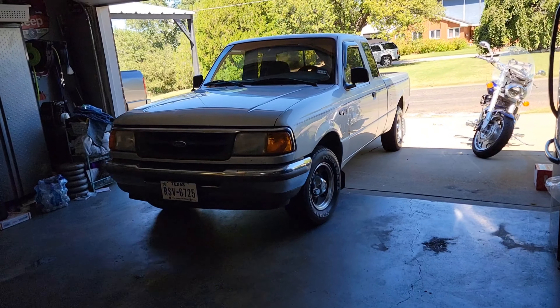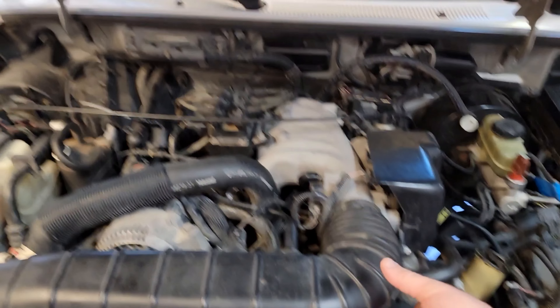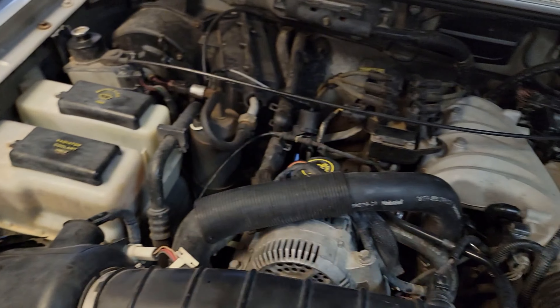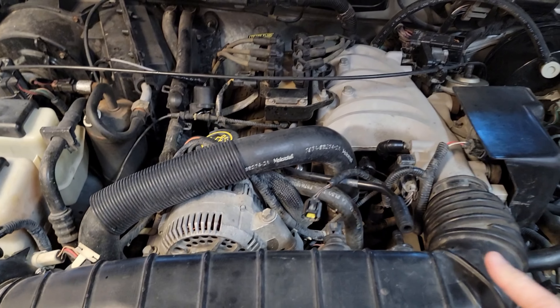We've got a 97 Ford Ranger with a 3.0 V6 and a bad water pump. We're going to take off the intake hose between the air filter — two 5/16 nuts. We'll unplug the intake air temperature sensor and the crankcase hose.